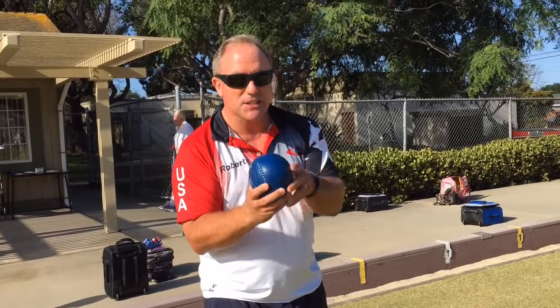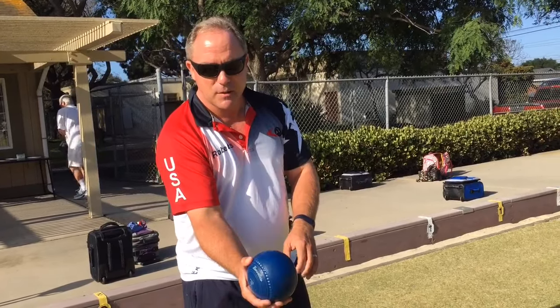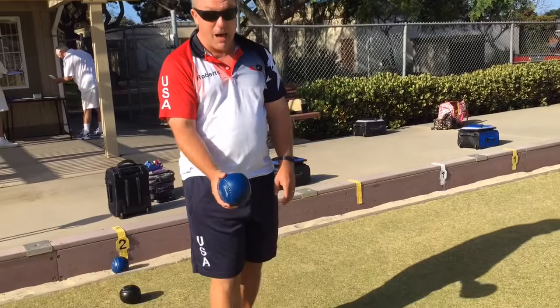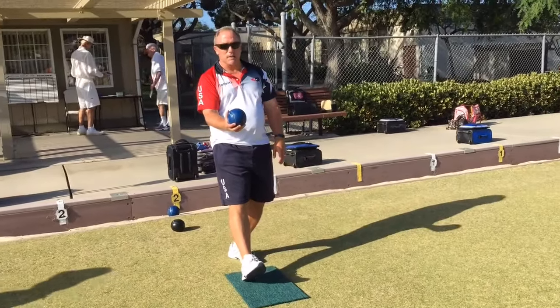In this case I'm going to put this on the inside and do it on my forehand. You're holding your hand comfortably — this bowl has grooves on it, so I put my thumb there and my middle finger there. I'm going to step on the mat, which is where we start, and line myself up to my target.